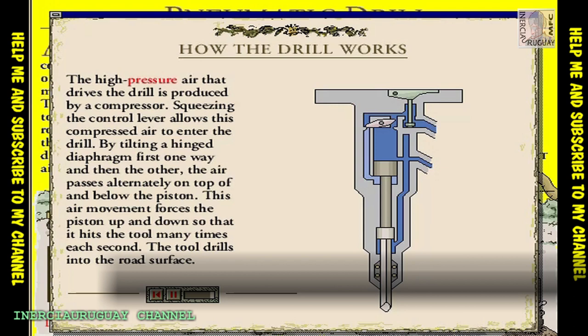As the piston falls, air escapes through the outlet. The diaphragm flips once again and the cycle repeats.